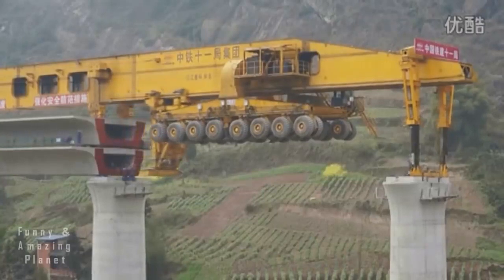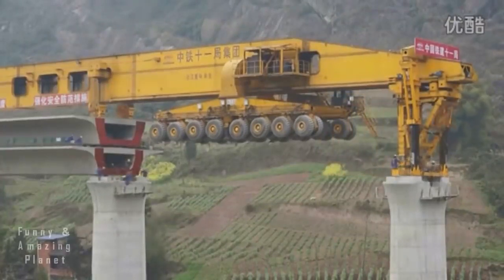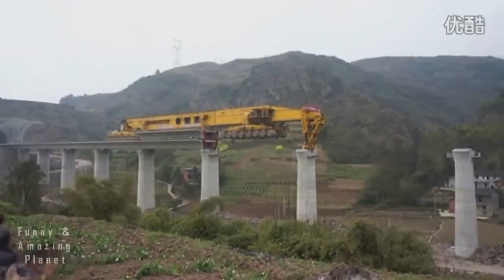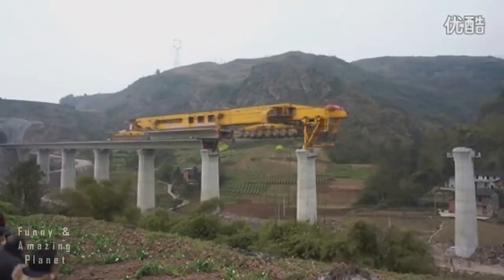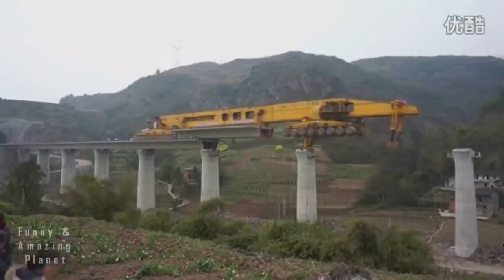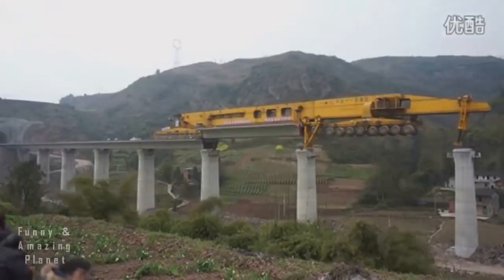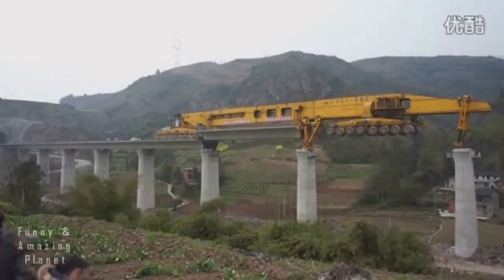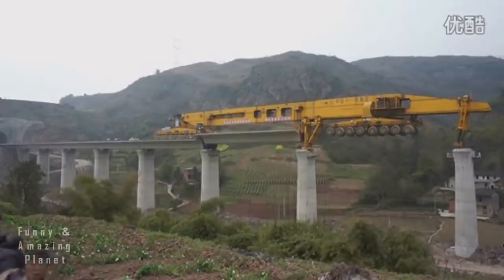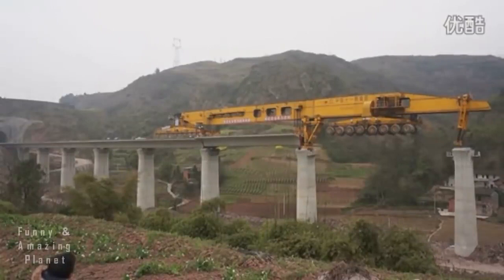Not only does it take a lot of space in a construction site, an overpass beam is also very difficult to move because it is too bulky and heavy. Instead of lifting the overpass pieces from the ground, the SLJ-932 will bring the concrete beams along. Then the concrete beam will slowly drop onto the overpass shaft. This process is faster and more accurate than the traditional crane method.